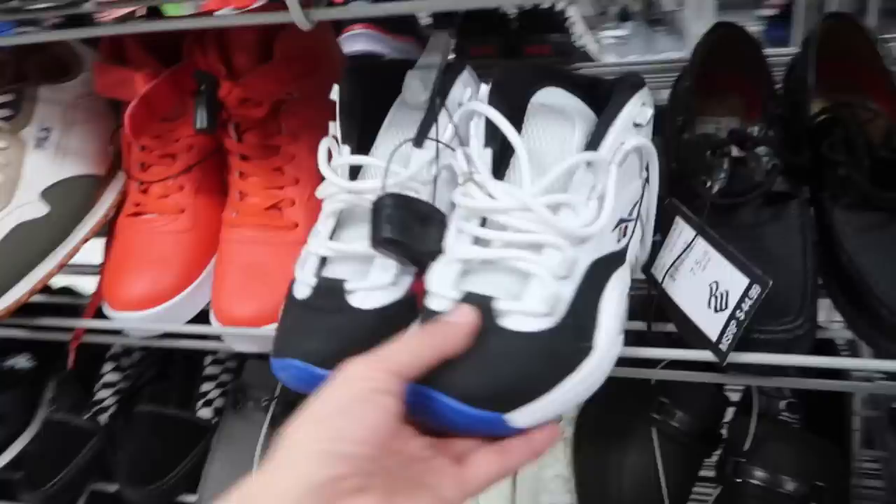What's up guys? Glenn with Hustler Hacks and we're at Burlington this time — no Ross video, Burlington. We'll check out the men's section, activewear, and kids. Hopefully some swoosh around here. See what they got.